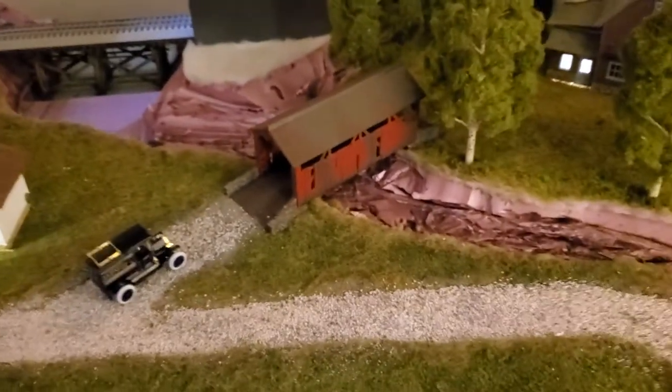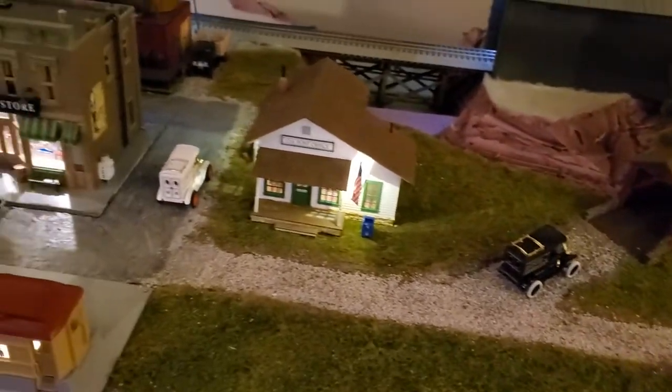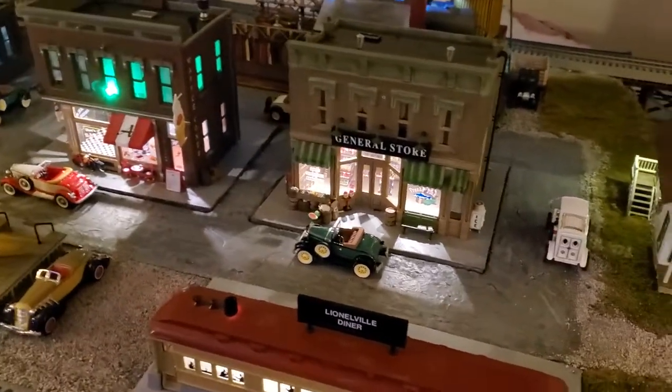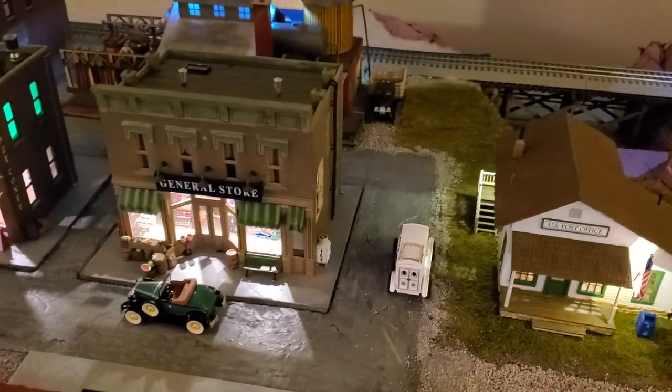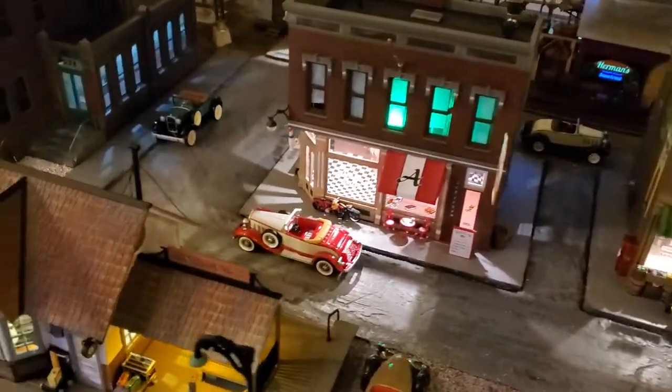Generally what I've read or seen on the internet is that they recommend using three or four different colors of ground cover scenery in order to blend it together. Don't put it evenly over top, but just kind of mix it back and forth.